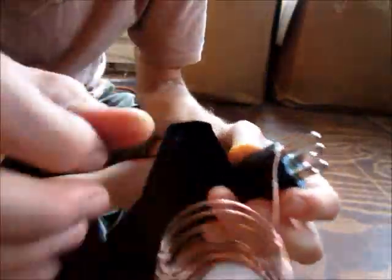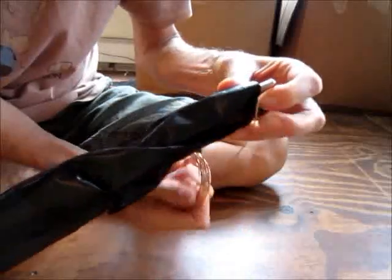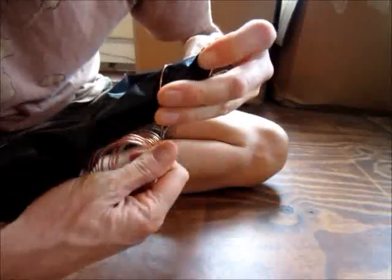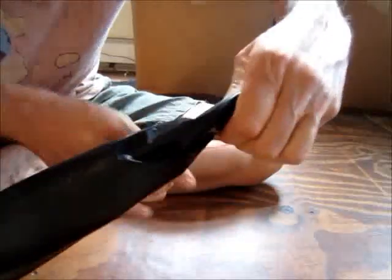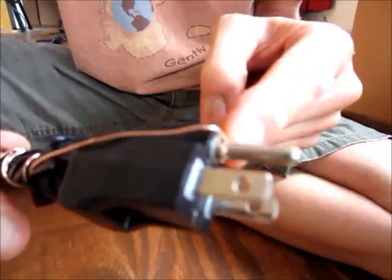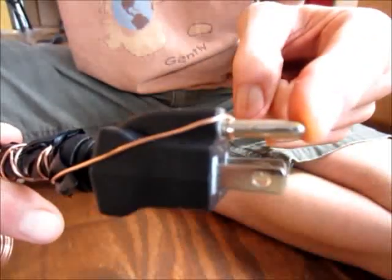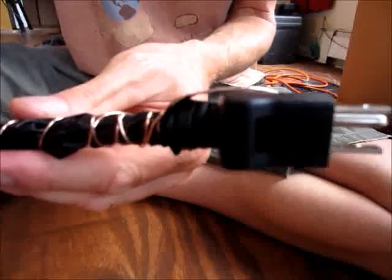Using needle-nose pliers, I wrap the copper wire around the plug end and then start wrapping it all the way along the tubing. I like to wrap the wire several times at the end so it's really tight. You can see the copper wire is now pushed through the end of the grounding plug and starting to wrap around the cord. I'll continue all the way to the other end.